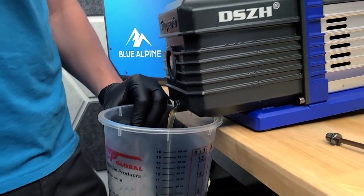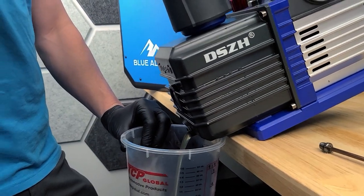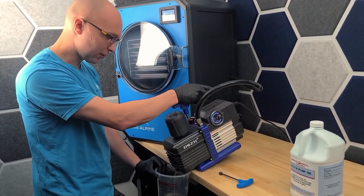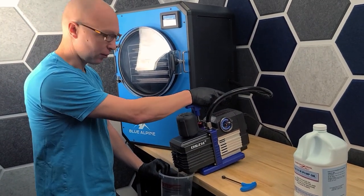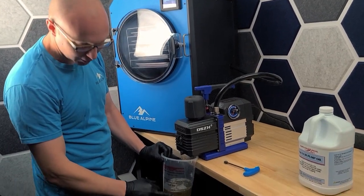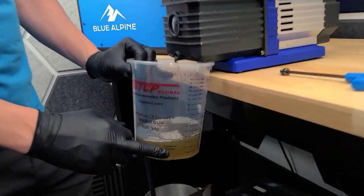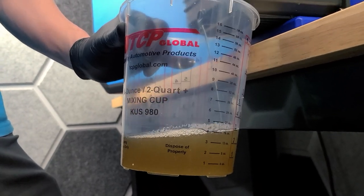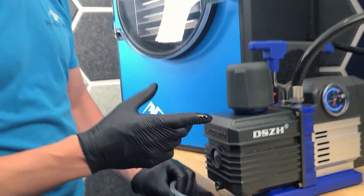What we'll do is we'll drain out the oil. We run our oil pretty aggressively and we do a lot of destructive tests on our oil, so it's not uncommon to get oil that's this dark. This is darker than normal, but it's not uncommon to get oil this dark.